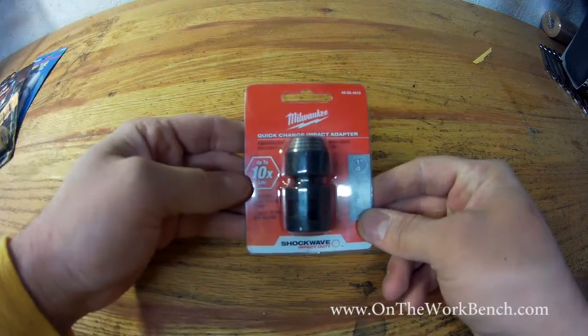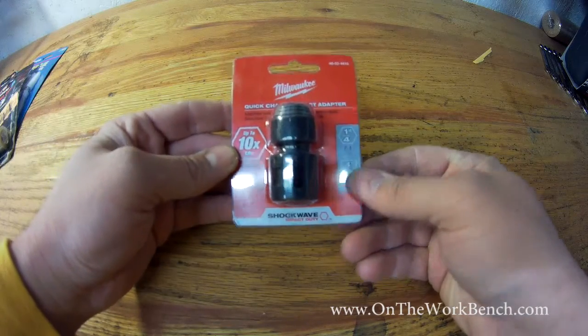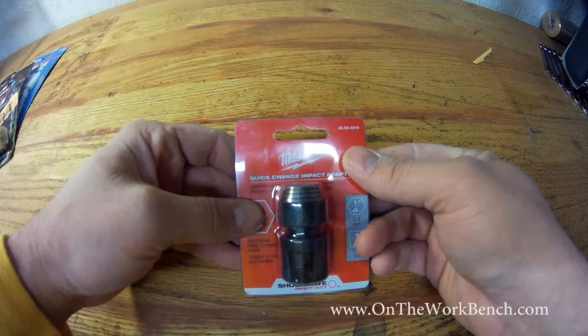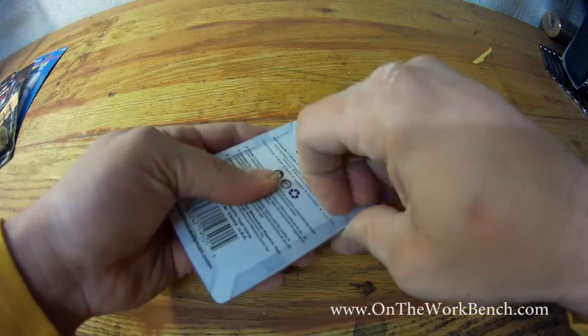Hello and welcome back to On the Workbench. Today we're taking a look at the Milwaukee Quick Change Impact Adapter. This goes from a half-inch square drive to a quarter-inch hex, part number 48034410. This is available online — I've never seen this in store, but I haven't really looked for it in store that often.